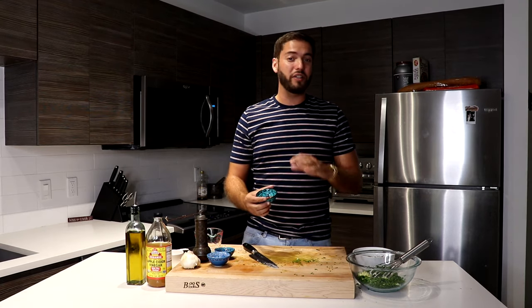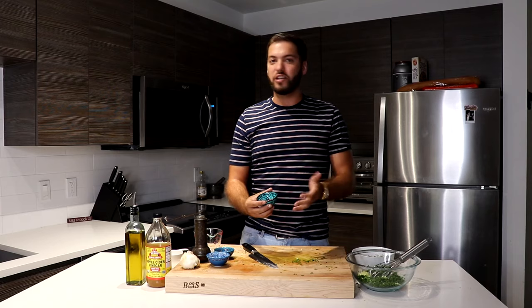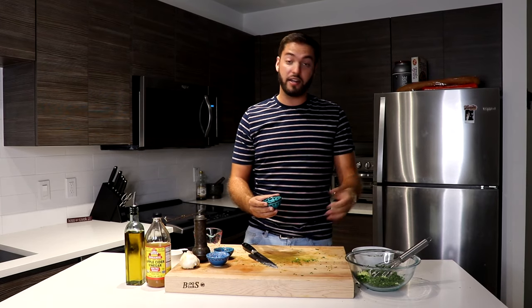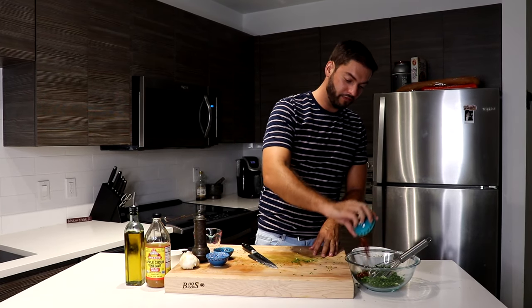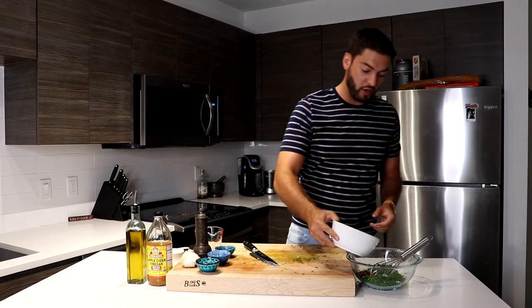Next, what I'm going to add is a completely optional ingredient — crushed red chili flakes. I like it a little bit spicy, but again, you don't have to put it in. I'm just going to add it into the parsley. And by now my oregano has steeped for about three to five minutes, so it's ready to add to the parsley as well.